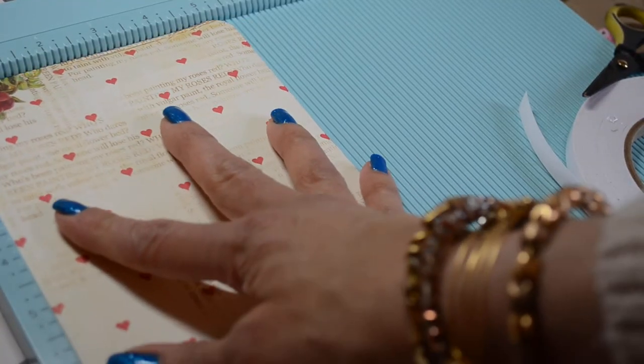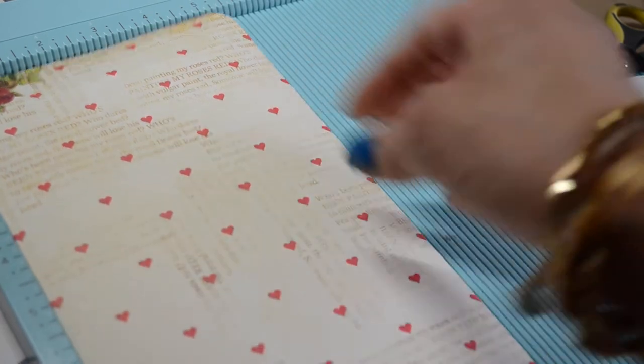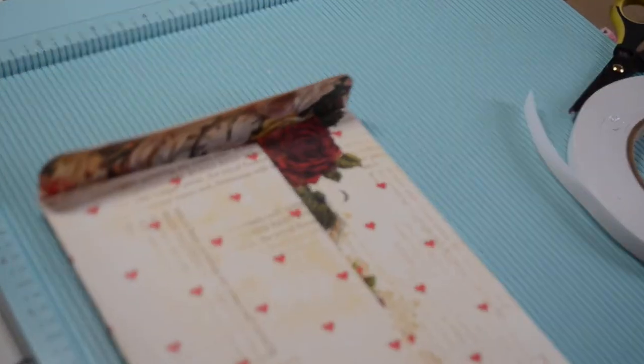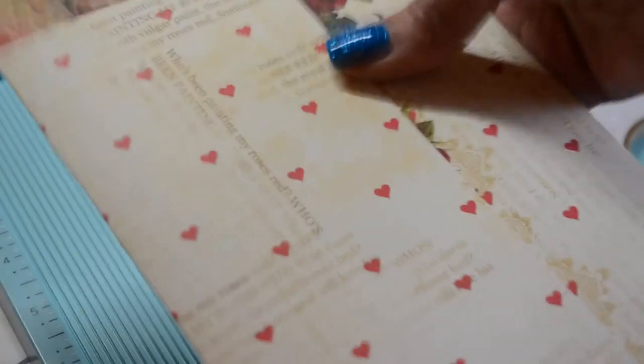And there you have it — a nice gift envelope, about five and a half by ten inches. You can put little goodies in there, you can put a tag in there.